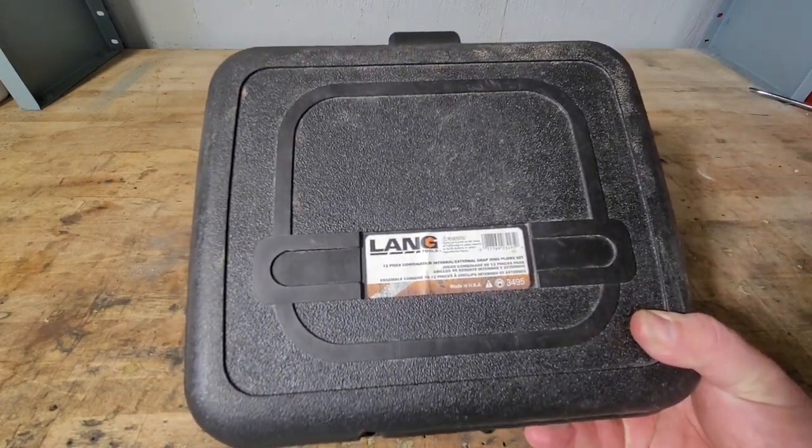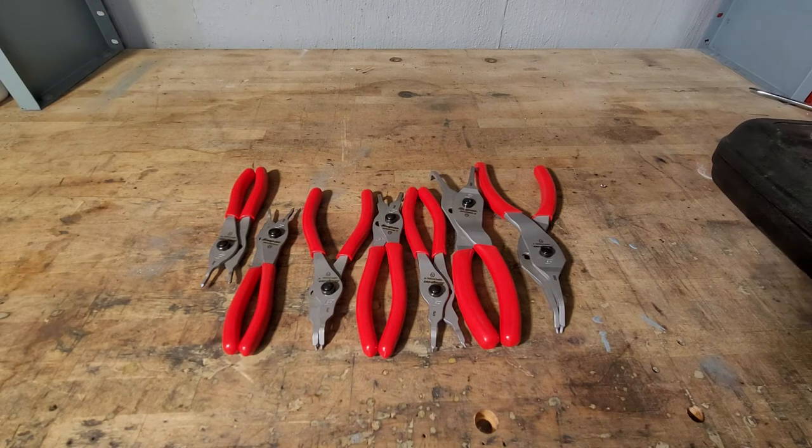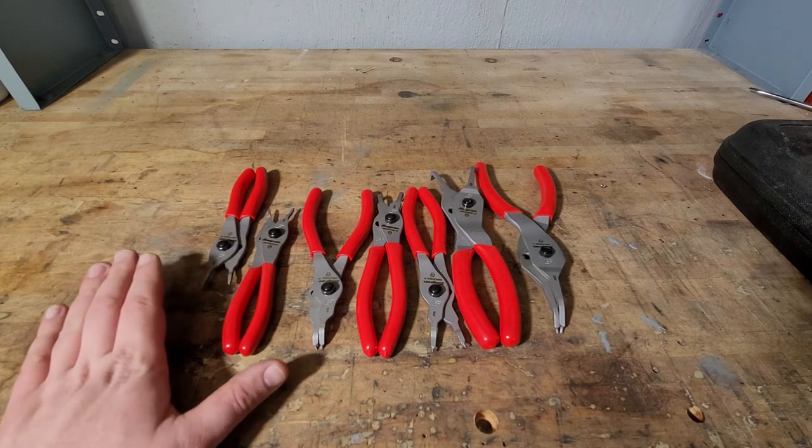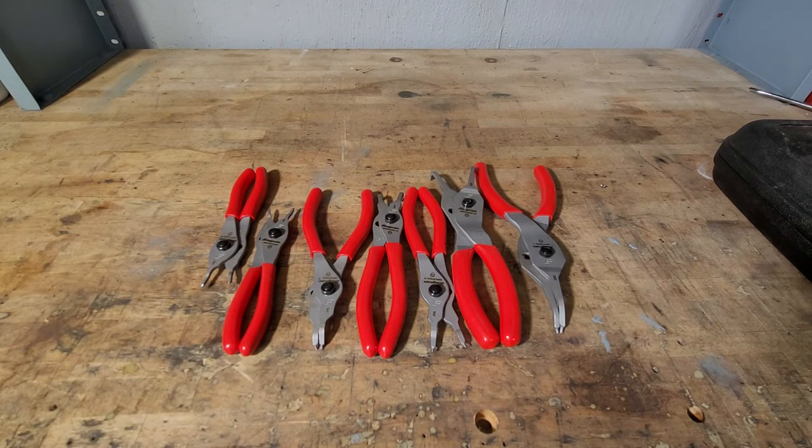If not, the Lang set here is also a really good deal — you get 12 pieces for just under 90 dollars. But these Snap-on snap ring pliers are definitely a go for me this time around. If you guys have any questions or comments, go ahead and leave them down below. If you want to see more, hit that like and subscribe button. Until next time.